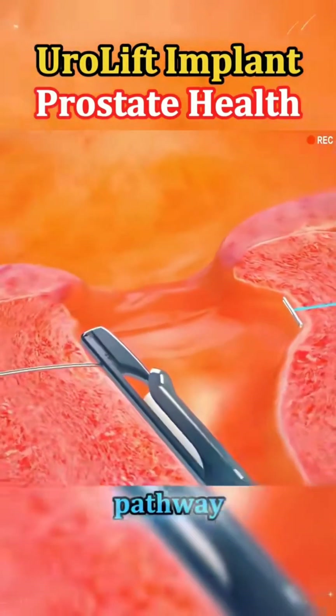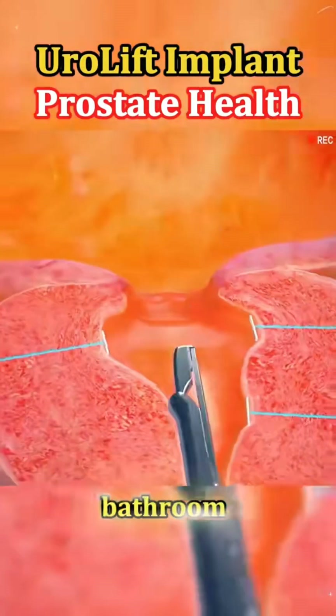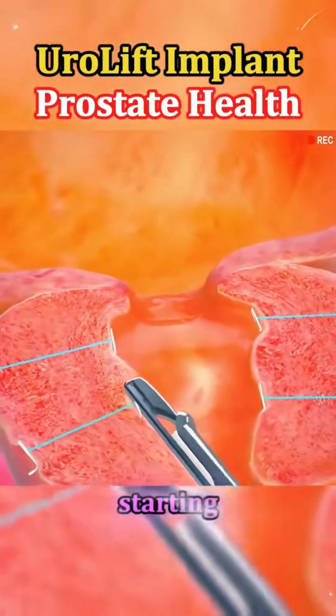By opening up the blocked pathway, urine can flow more freely, reducing symptoms like frequent trips to the bathroom, weak stream, or trouble starting urination.